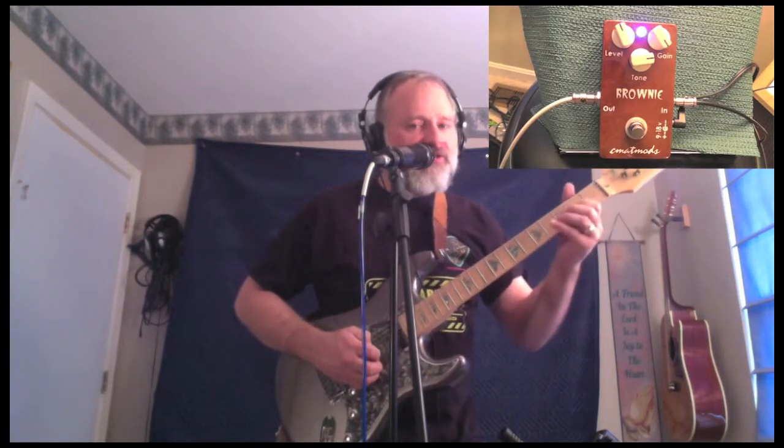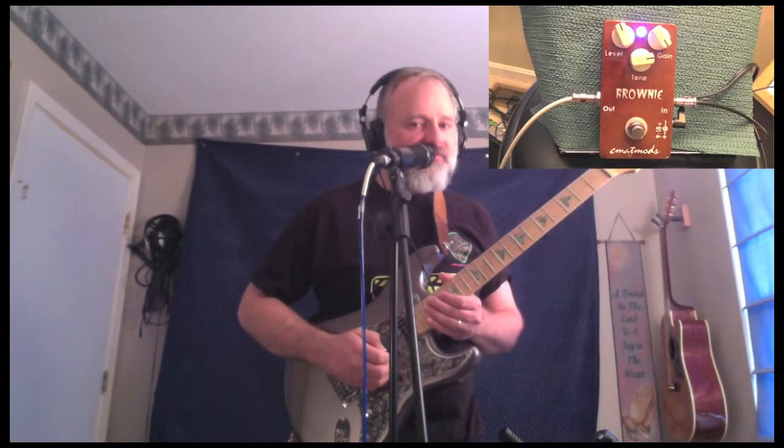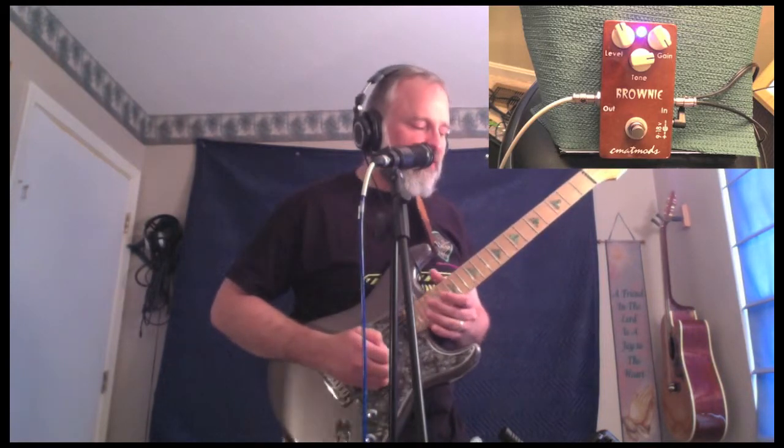Really love the tones that we're getting. You can really get some harmonic scream in there and super tone. I've got the gain wide open, but the great thing about the pedal is that it can be used as a mild overdrive or a pretty aggressive overdrive distortion pedal.